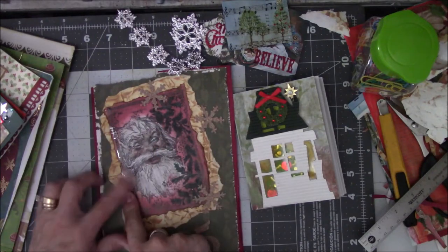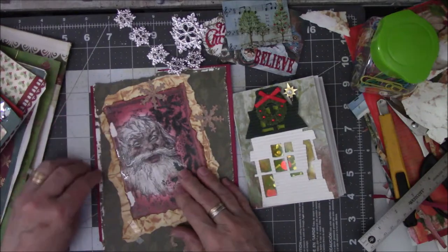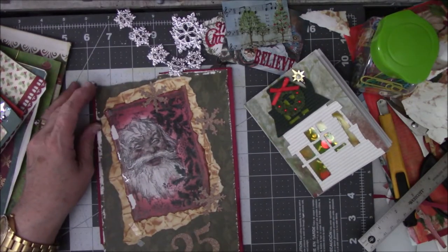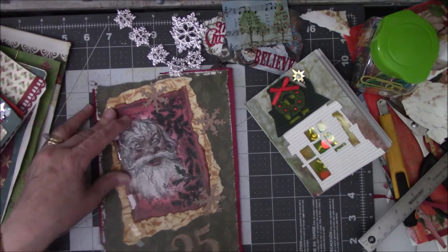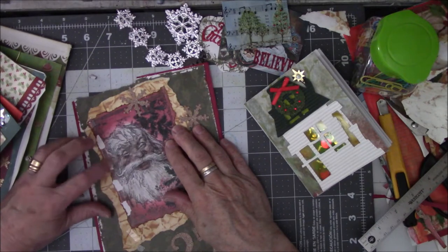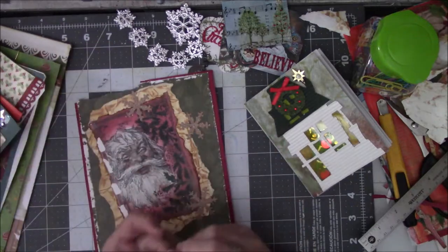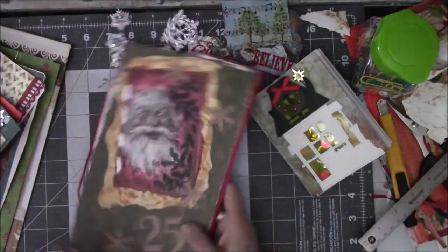That peeled off nicely except for that one spot, and it's really sticky. I don't think I'm going to be able to use this now that I've ruined it, and it's got tape all along the side here — so if you try to peel it off, his face is going with it. Well, it was a thought, right.